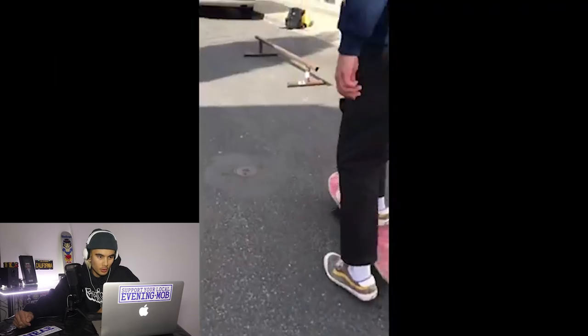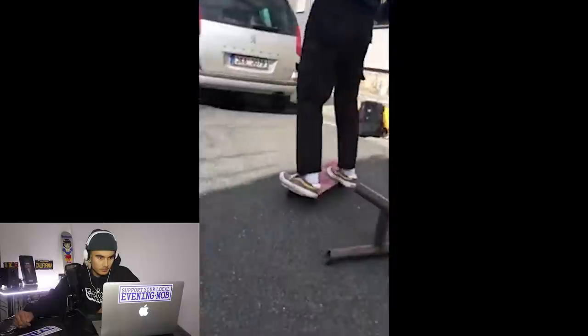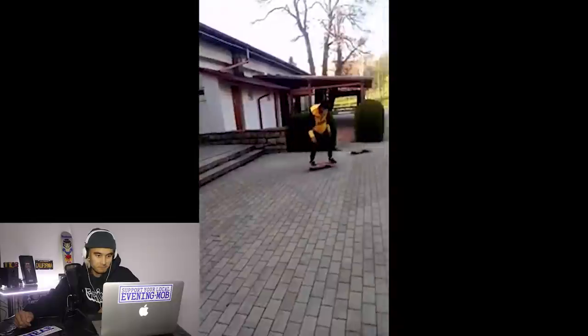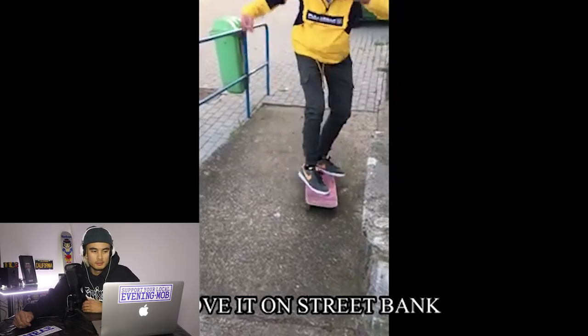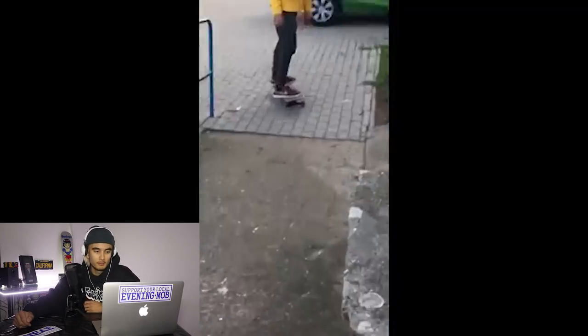It's a fun little DIY quarter pipe. Here we go — board slide, solid. Frontside 180 — bang, nice. You can tell you're skating and progressing quite efficiently. So keep it up, definitely keep it up.